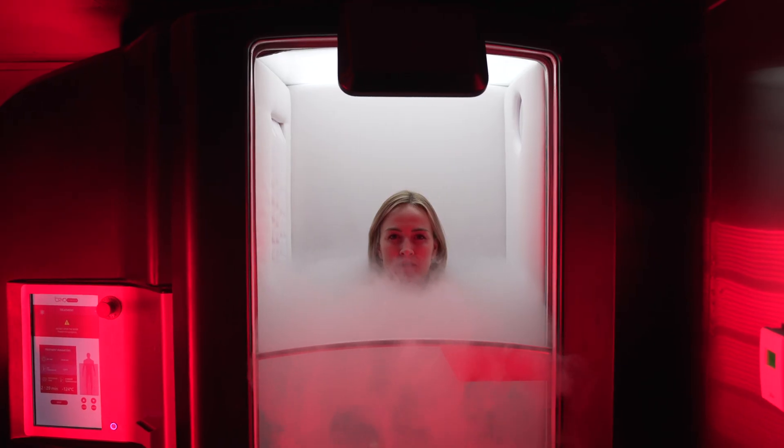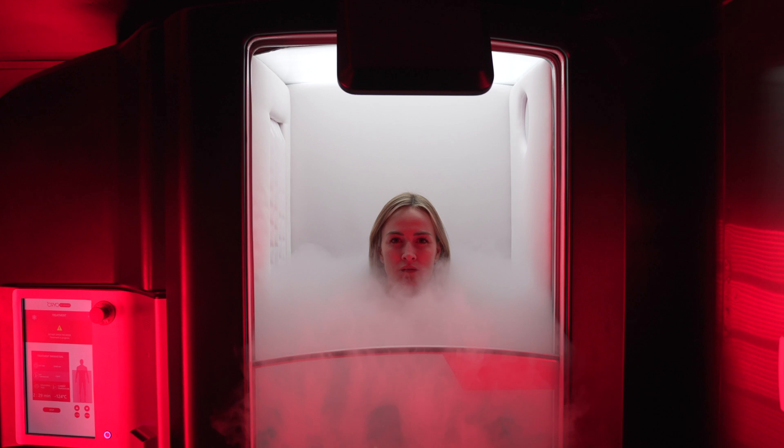You stimulate your brain to produce growth hormone and testosterone, both of which deplete as we get older. You have a metabolic effect — your body needs to bring back your skin temperature, and so you lose 500 to 700 calories in just three minutes. You also have a massive musculoskeletal benefit. You will leave feeling supple, energized, and you have a massive rush of endorphins. You feel happy.